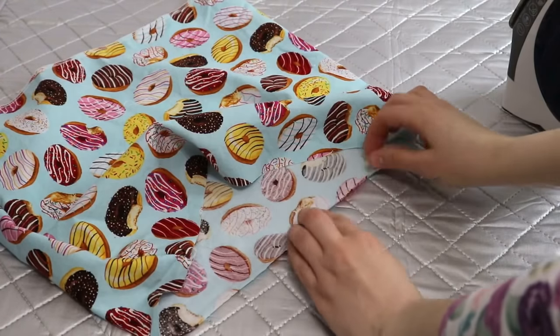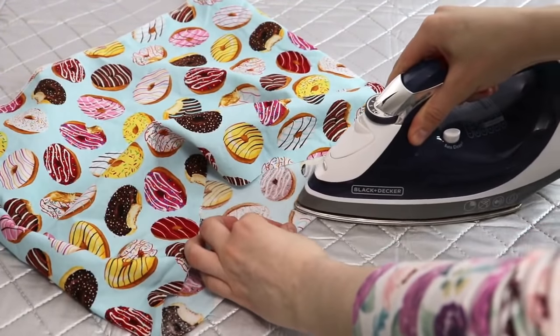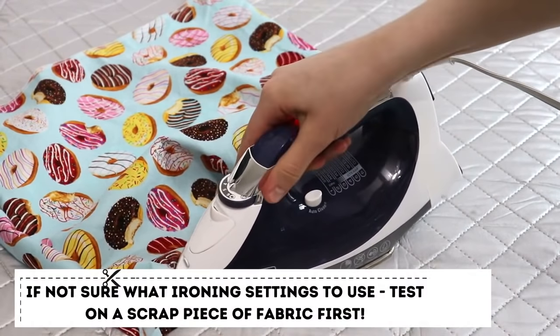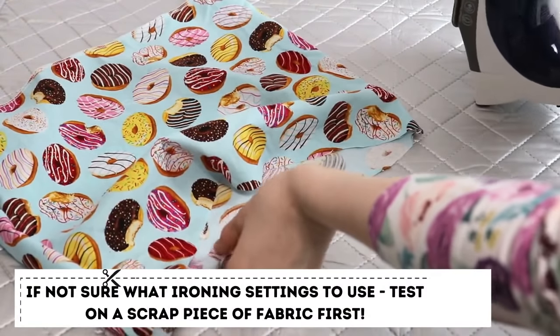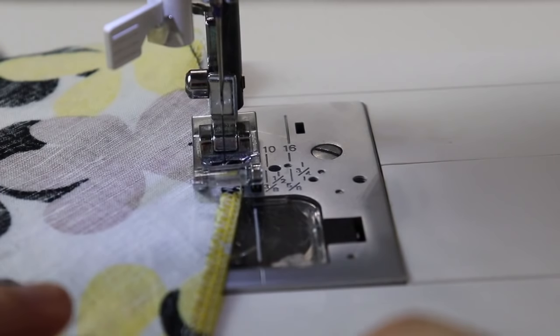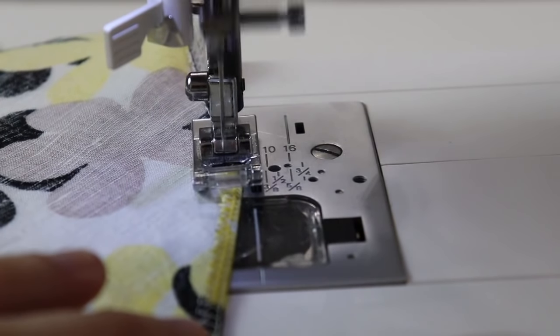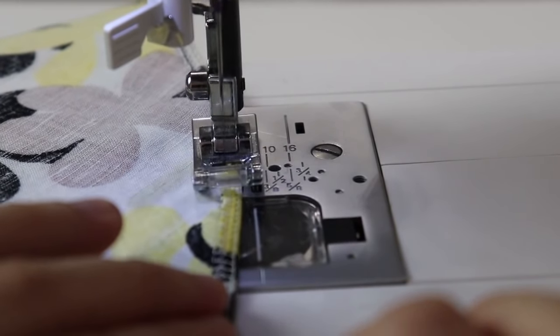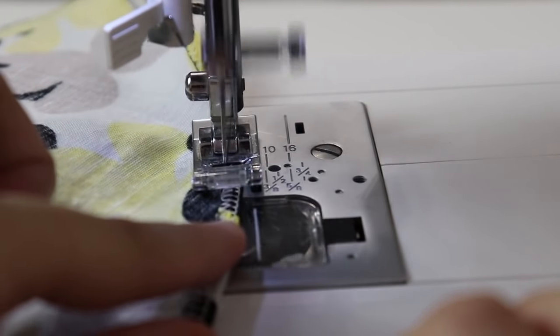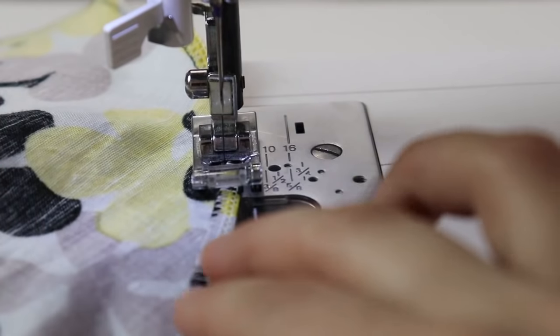Pressing your garment as you assemble your sewing project will also help you make it look professional and crisp. Not only that, but it also helps you in the process as well, especially when you work with fibers that press really well. When we talk about hemming the garment or adding any other details, when you press them really well, it eliminates the major need for pinning everything together because everything is pressed nice and neat.